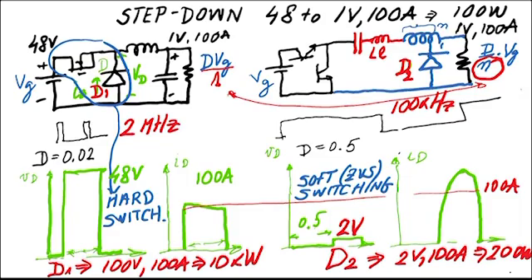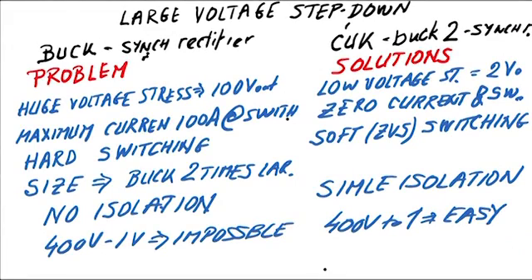This configuration avoids all the problems of the buck converter. I call it the 'Cuk-Buck-2' — I originally had an isolated version I called 'Cuk-Buck,' so I needed a new name. Have you heard of a city called Timbuktu? It turned out to be the capital of Mali. Anyway, this is my conclusion after 40 years in this field. I wish I had come up with it 20 years ago.